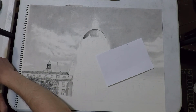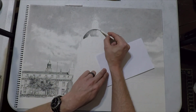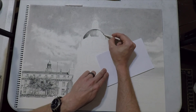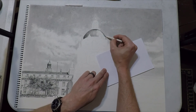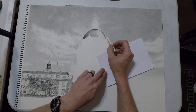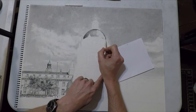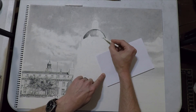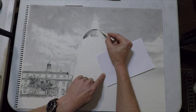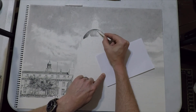Even with this little bit done, you can already see it looks really sharp compared to the background — it makes it look like it pops way forward and makes the sky look far in the background. That sharpness contrasting with the fluffy, hazy background is what's going to add an element of realism to this drawing.